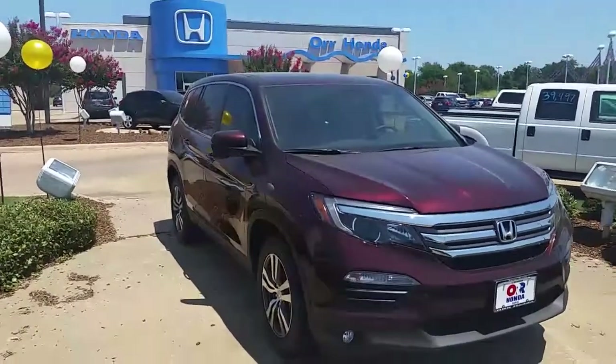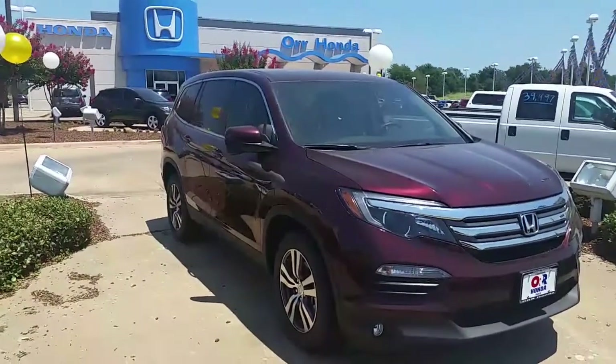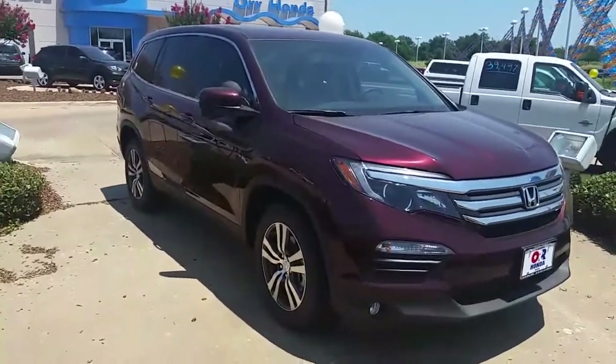Hello again, this is John Robinson from Honda of Paris here to highlight a couple of the key features on the EX and above Honda Pilot. This is a 2016, so you get an all-new redesign.